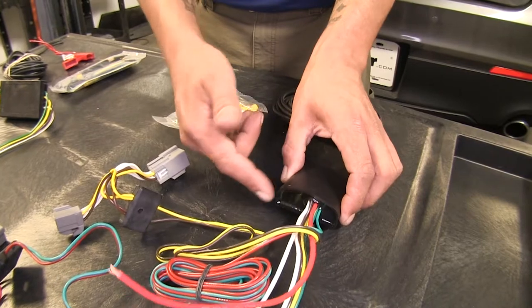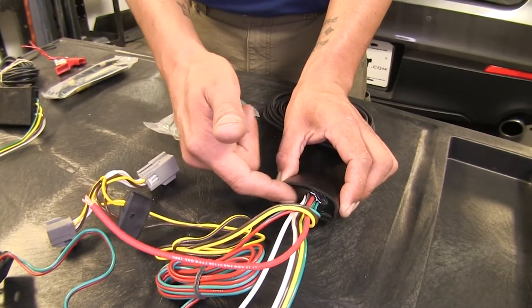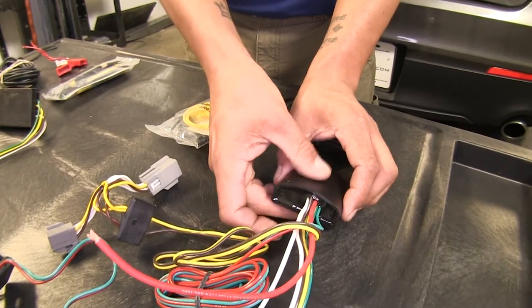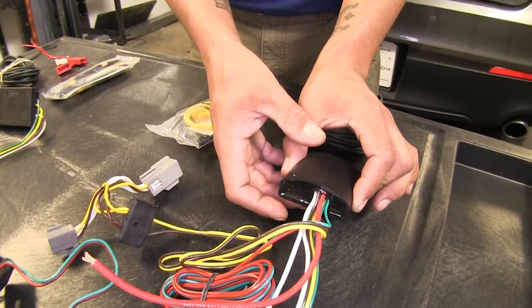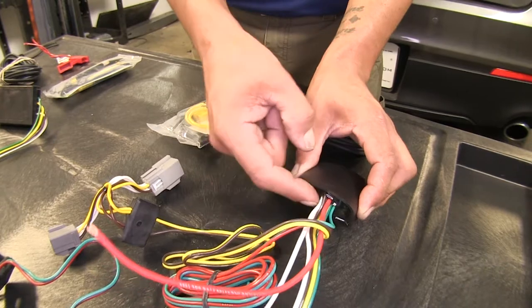Another benefit the Deconcha has is its potting material — a shiny plastic looking material that fills the entire box. This means we don't have to worry about any vibrations or damage to the internal electronics because it has that nice protection against it.